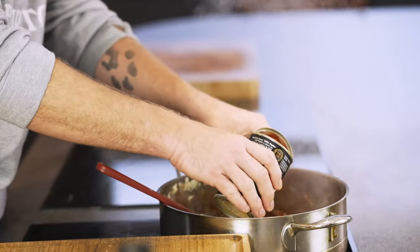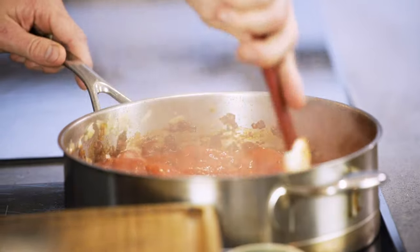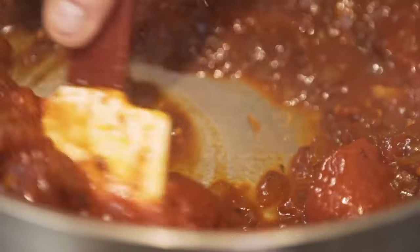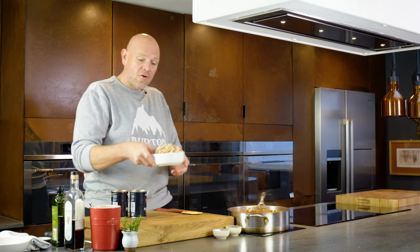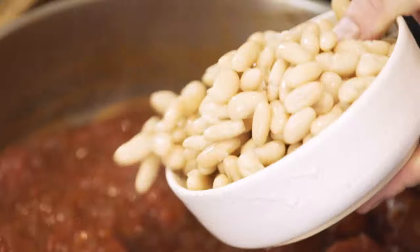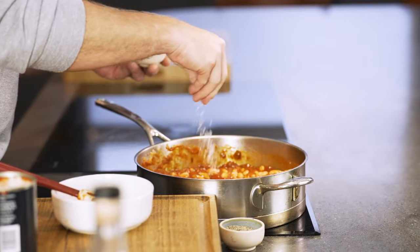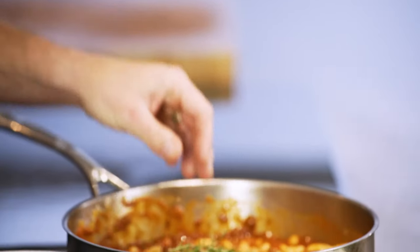At this point add two tins of tomatoes. Stir them around and break them up with your spoon or spatula. You can see the richness of that base. Now I'm going to add two tins of cooked, drained cannellini beans — you could even use kidney beans or any cooked pulses. Drain the liquid from them, stir them into the tomato sauce, give it a pinch of salt, a little pinch of black pepper, and add some sprigs of rosemary. Leave it on a gentle heat and cook for around 25 minutes.